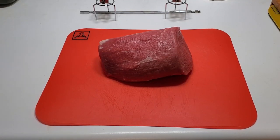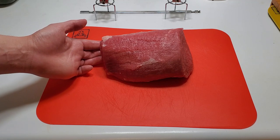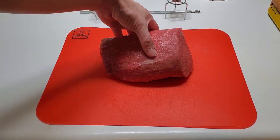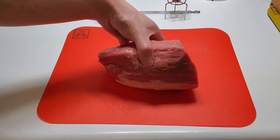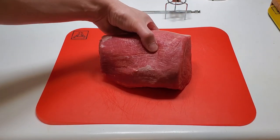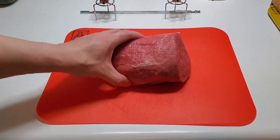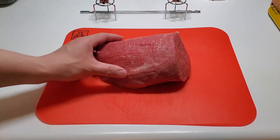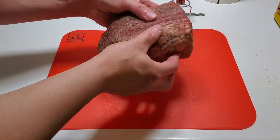Welcome back, sorry for the delay. I have an interesting piece of meat here — a little beef eye round roast, U.S. Choice. I like messing around with this cut. I'm going to try something that I don't know if people do: put it through the spit and cook it in the rotisserie. I'm just gonna season it up and see what happens.